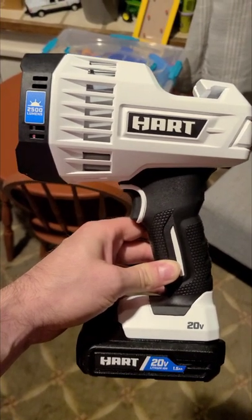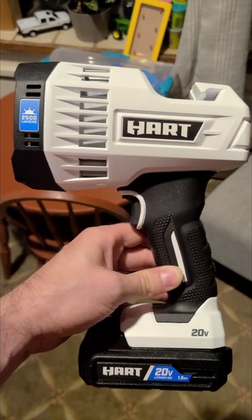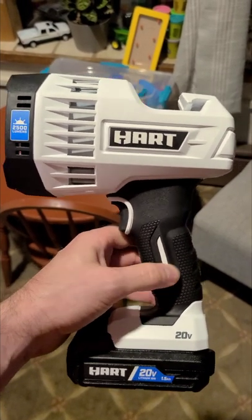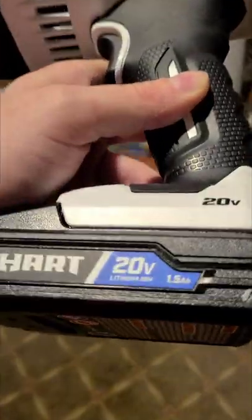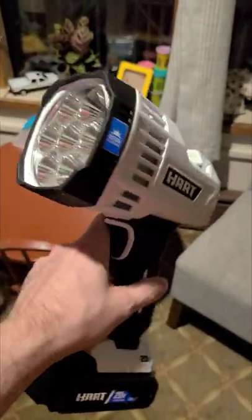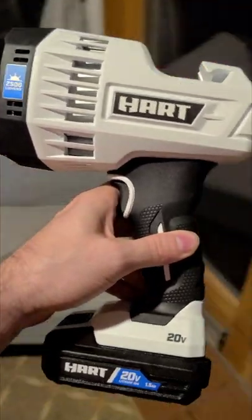Hey guys, I don't know if you saw, but I posted those $99 heart bundles — I'll put a link or card to that video. This was one of the deals, the spotlight. Now I don't have a 4 amp hour battery on here, I have a 1.5, but I wanted to see how good this was. It's only $24 after the hack, so let's go check it out.